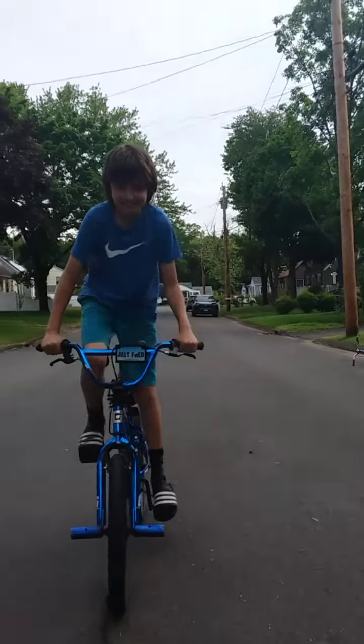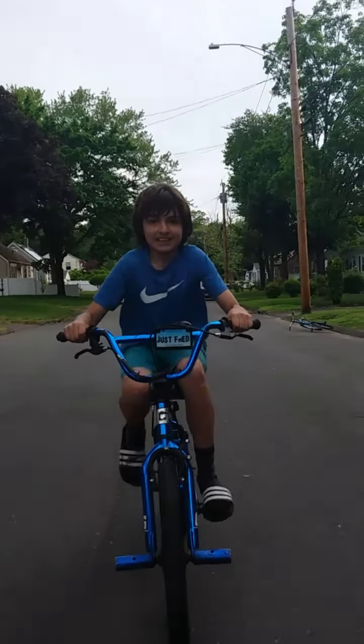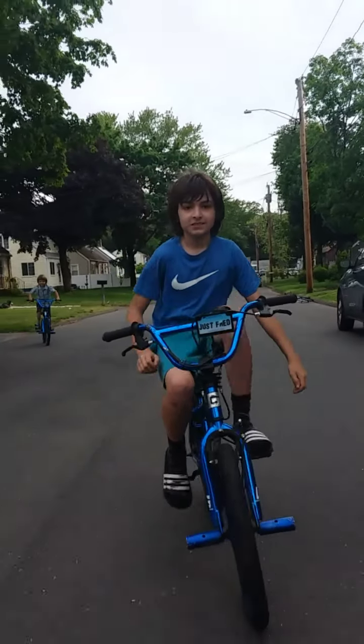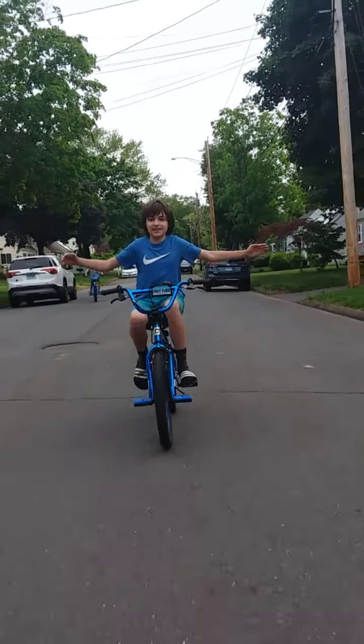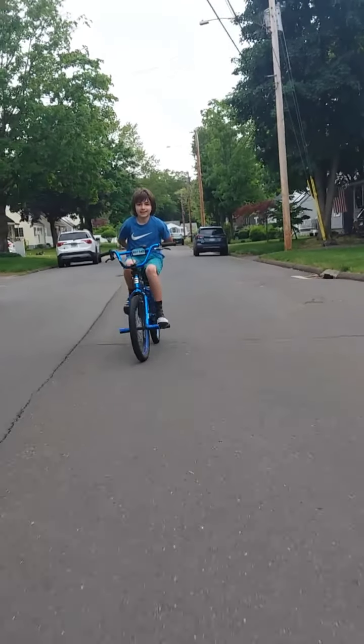I'm going to get up to speed first and I've begun. There's no cuts — as you can see my hands are here. I'll put them behind my back if you want.